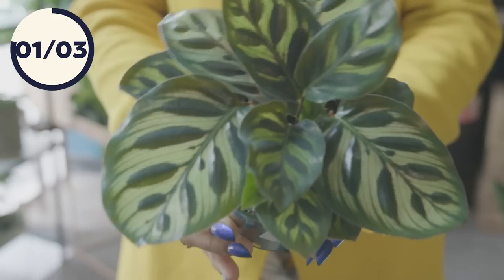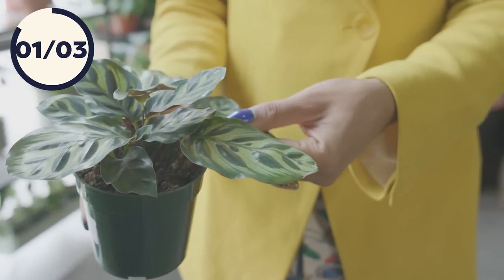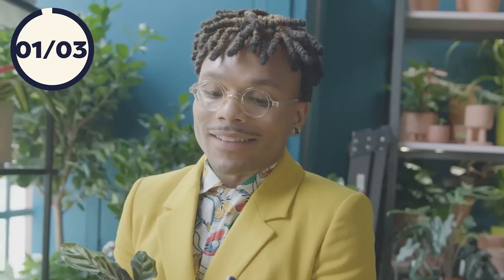This is a variety of calatheas. Calatheas are known to dry out really, really quickly because they enjoy a lot of humidity. One of the best things you can do for this queen is bottom watering — basically letting her decide how much water she wants to take up. You want to make sure she's either in a bright bathroom or right next to a humidifier, because she will brown so quickly. I actually don't have any calatheas in my collection because I do not like brown edges, but if you are down to care for a very sensitive queen, you may want to get yourself a calathea.